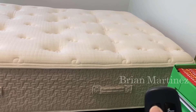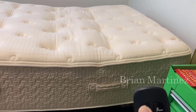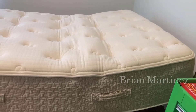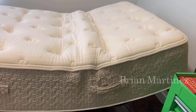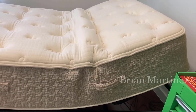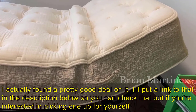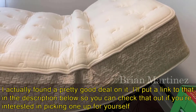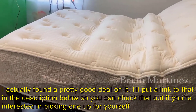Hey guys, how's it going? Today I want to do just kind of a quick review for you guys on the adjustable bed. I hadn't seen too many reviews on it, so I thought I'd just kind of give you guys my two cents, based off my experience with it and let you know what I thought about it. I actually found a pretty good deal on this bed, and I'll put a link in the description below so you can check that out if you're interested in picking one up for yourself.